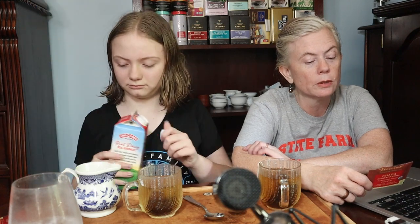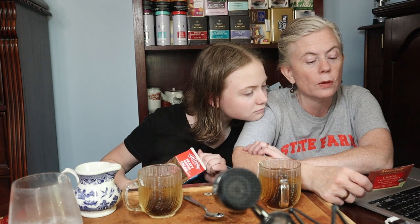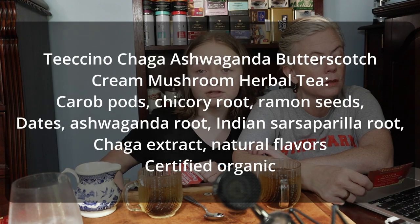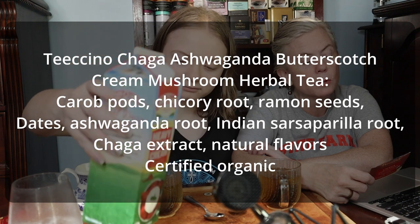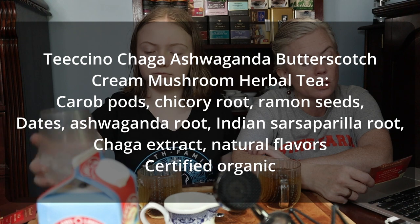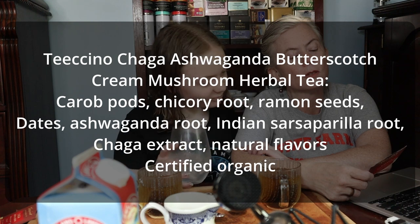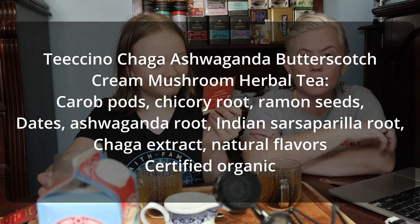This has carob pods, chicory root, ramon seed, dates, ashwagandha root with Withania somnifera — 600 milligrams — Indian sarsaparilla root, which might taste like root beer, and chaga extract, that's the mushroom, wild harvested. I can't see this writing because when you get old you need contrast and this is tan on brown. Inonotus obliquus, conch, and mycelium blend — 300 milligrams — and natural flavors.